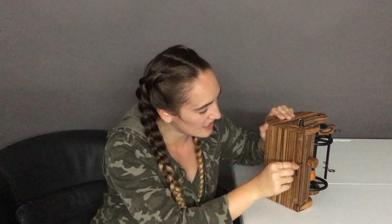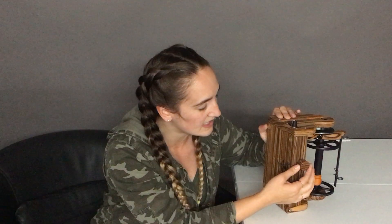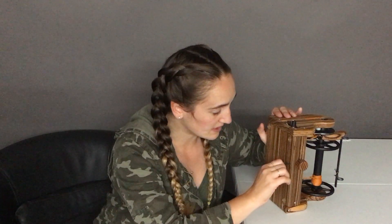Put your allen wrench in, and if you want your knob tighter you'll turn it clockwise — so that's kind of hard. If you want to loosen it, you'll turn it counterclockwise, and you'll see that's quite a bit easier to move.